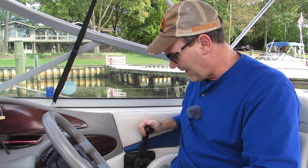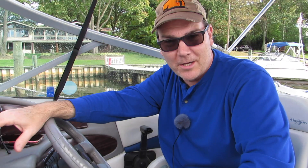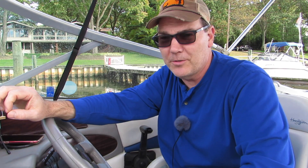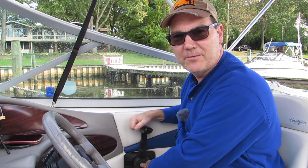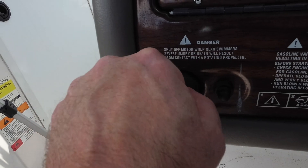Verify that your boat is locked in neutral. Because it's a fuel-injected engine, you don't need to preset the shifter to have an idle speed. You don't need to choke it, and you don't need to force any fuel into a carburetor — because it's a fuel-injected engine, it will squirt fuel in on its own. Then turn your key.